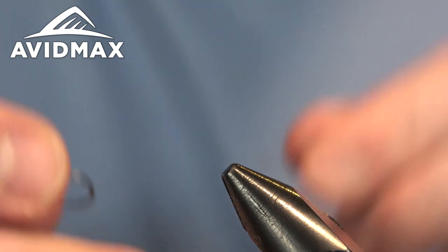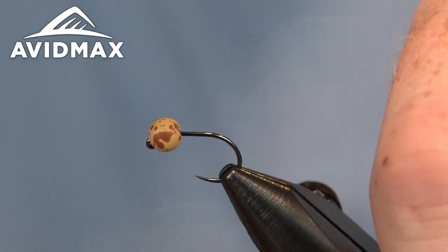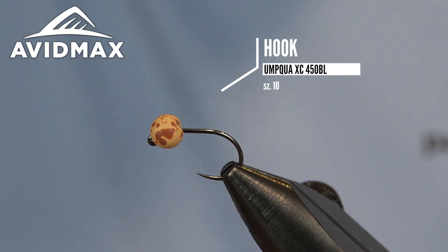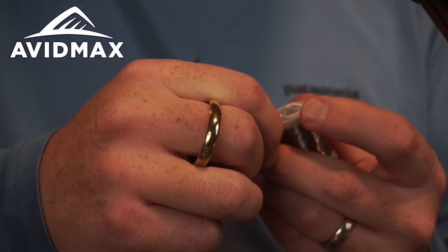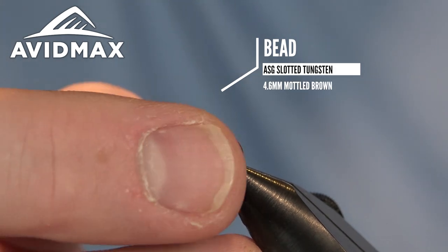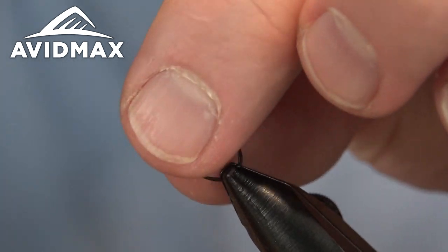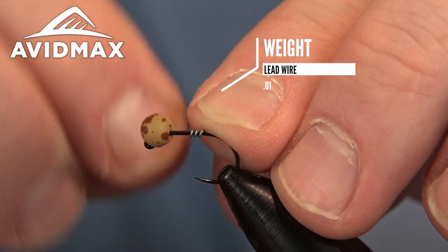We'll start with our hook and bead. We have the Umqua XC 450 hook — this is the updated version of the Competition Series 450, a new hook that fishes just as great if not better than the old 450. Then we have our bead: this is an Angler Sport Group 4.6mm slotted tungsten bead — just a giant, heavy bead to help get this fly down. And we're going to add even more weight to it.